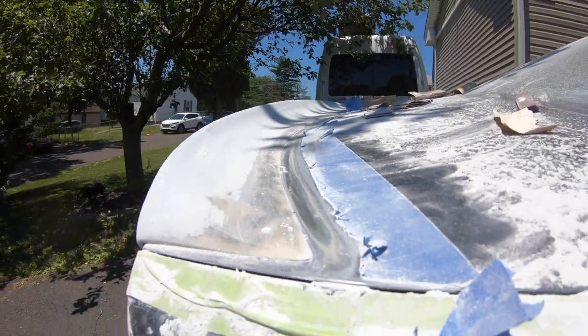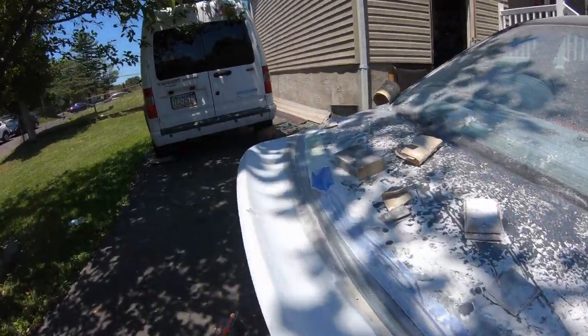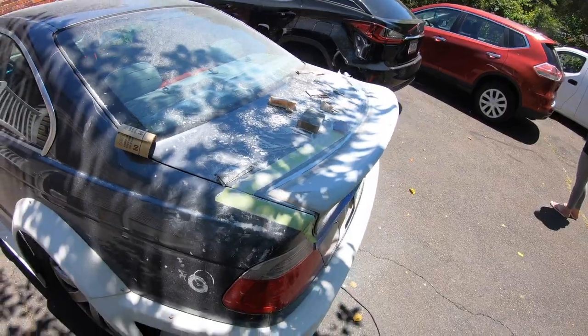There's still gonna be a tiny bump when it's molded, but I don't really care. It's still gonna be nice and smooth — you won't really see it unless you're standing and staring at it. But it's coming along good.